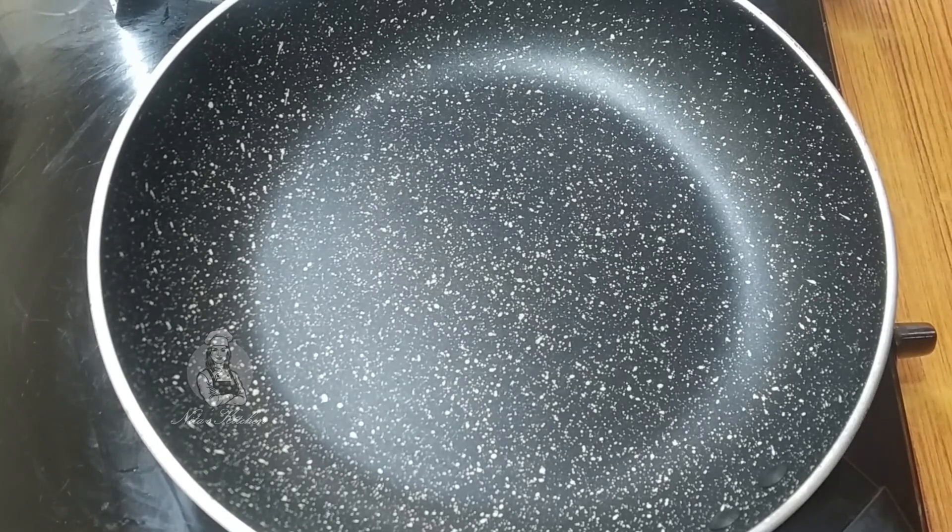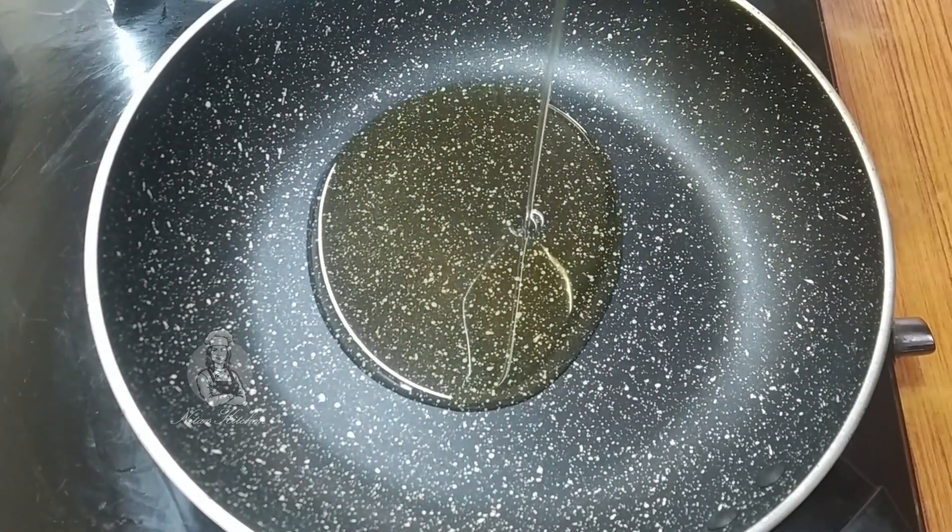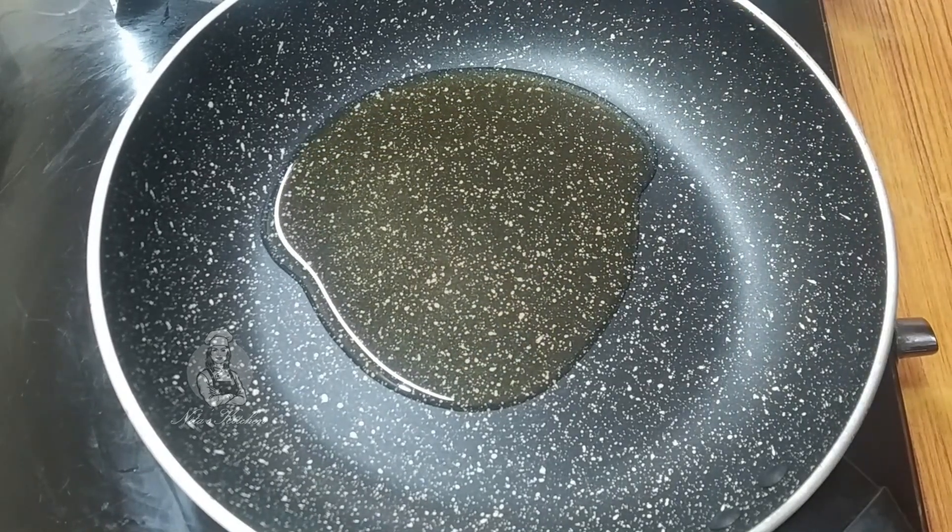Can you see the oil? Now add 2 tablespoons of salt.